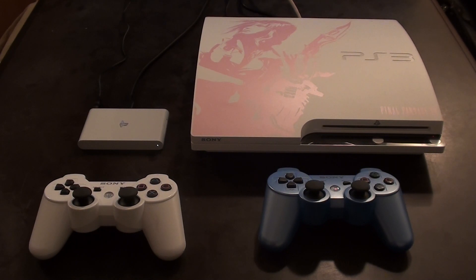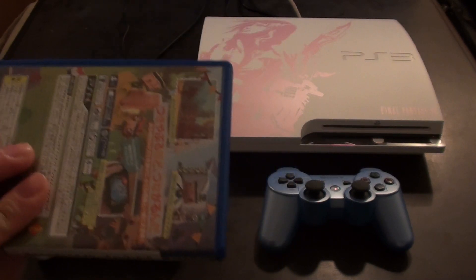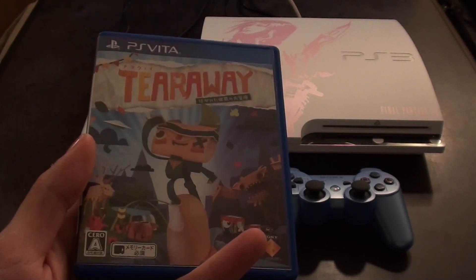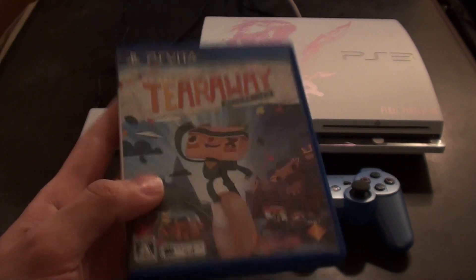Hello, and welcome to another Nihongo Gamer video! First, I want to say thanks to everyone who's been subscribing to the channel and leaving comments. I just want to throw a bit of support out for this game, Tearaway, for the PS Vita. It just came out in Japan today, so I've gone and picked it up, and it is excellent.